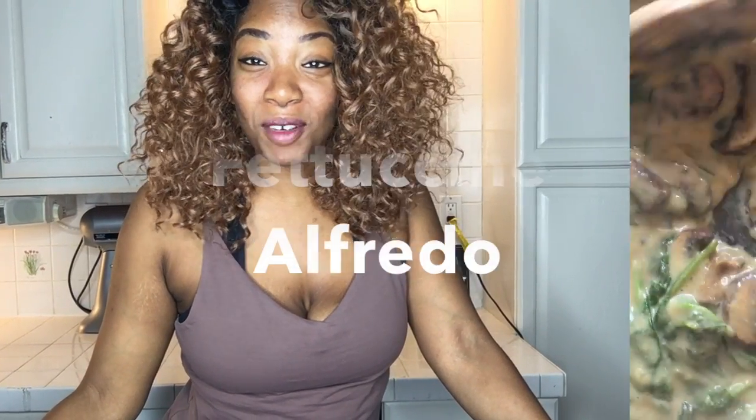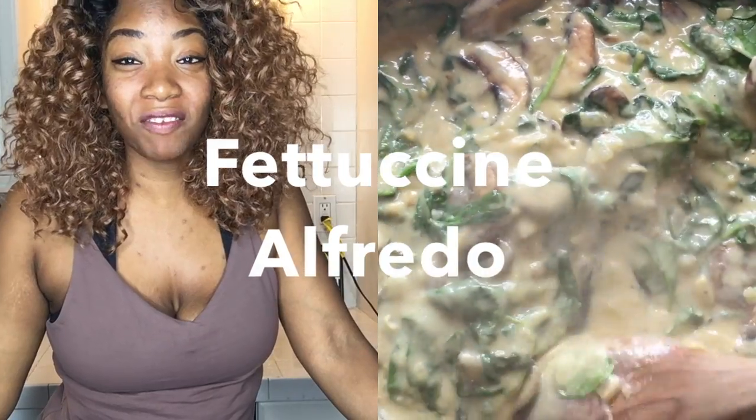Hi everyone, welcome to Food Jockey at 21. I'm LaDosca and today I'm going to show you how to make vegan fettuccine pasta with mushrooms and spinach.